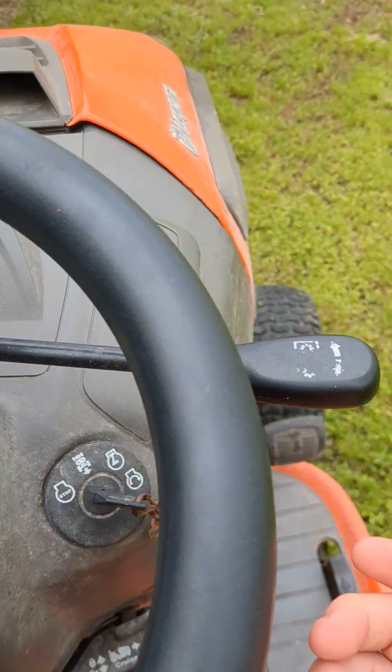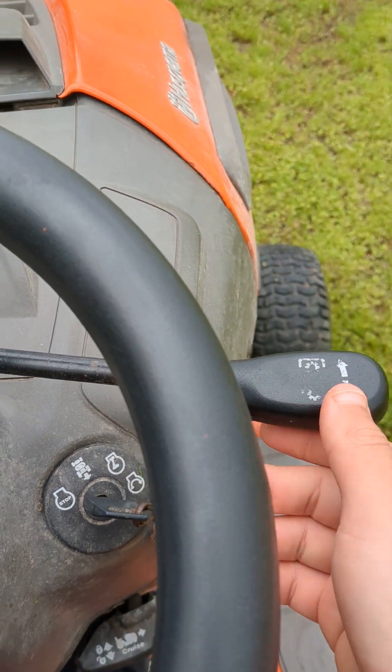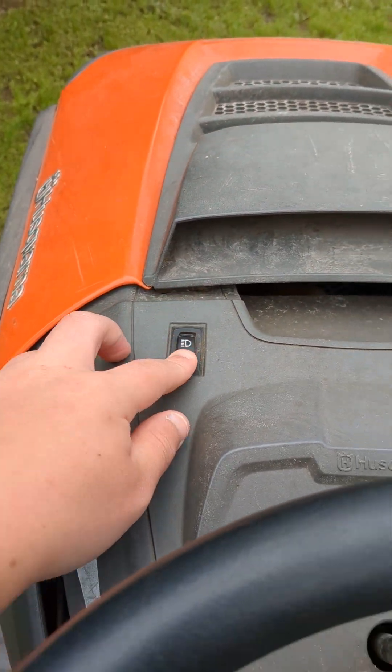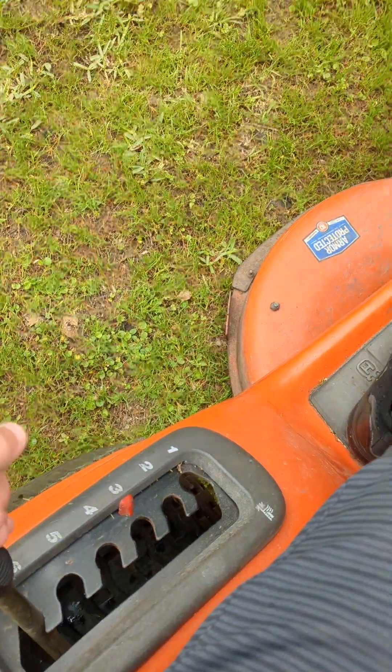Now that you get on it, it's just like any other Husqvarna. We got the PTO lever — you do that and it engages the blades. We got the light switch here which turns on the lights, got your throttle right here, and the deck adjustment.